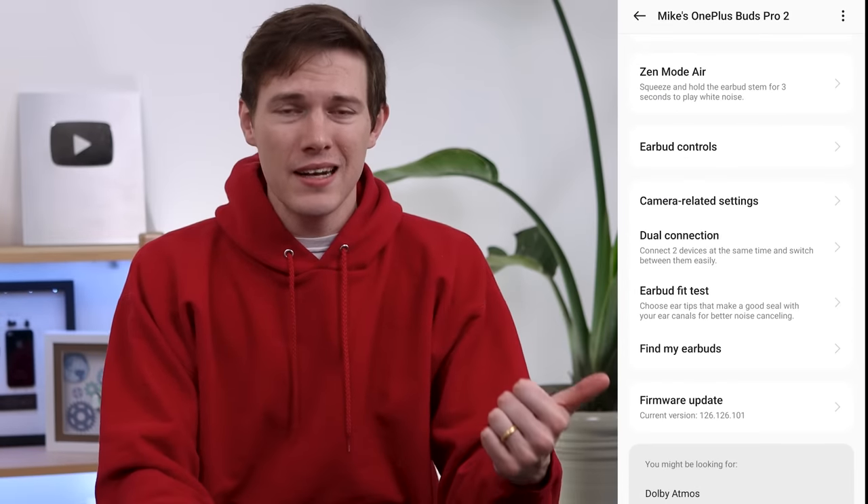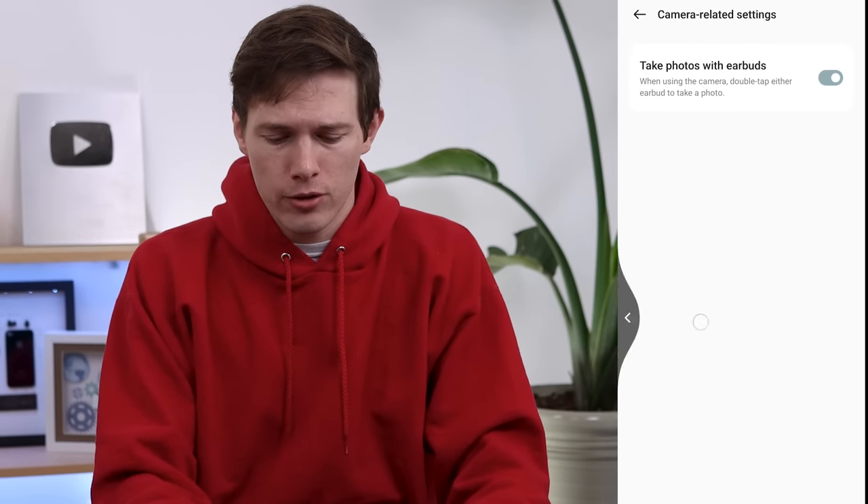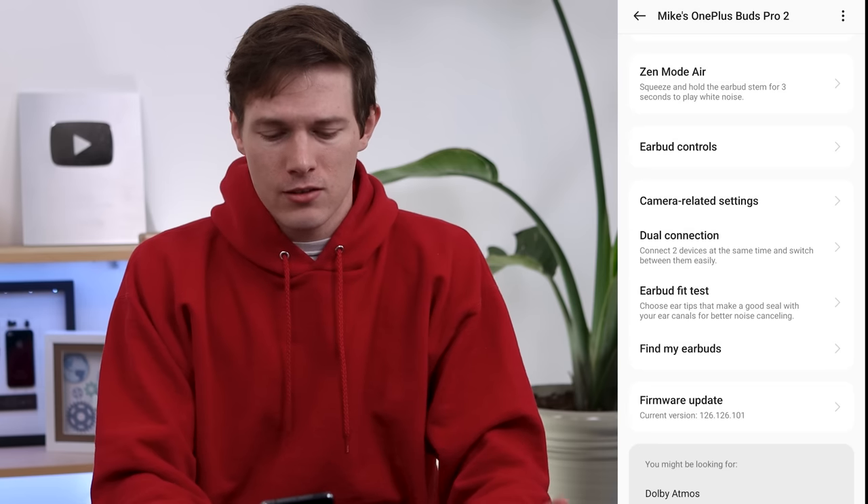Going down, we have camera-related settings — you can use these to actually take a photo as a remote shutter for your phone. We also have an earbud fit test and dual connection.